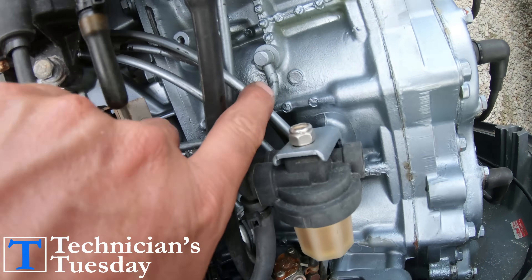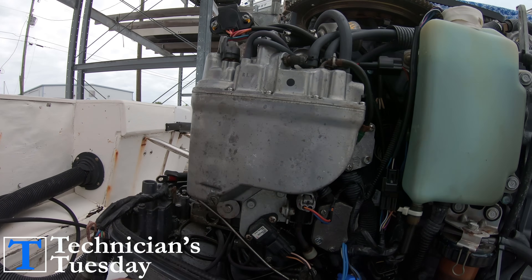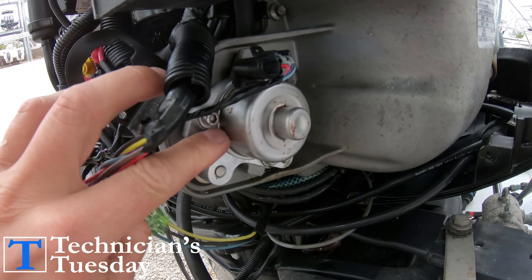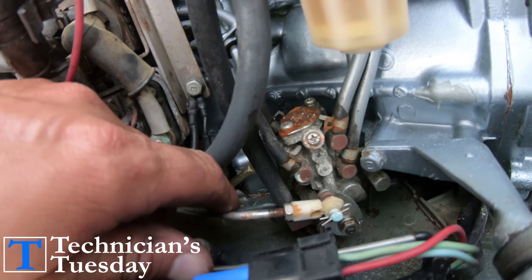On other models the oil is mixed in before the carburetors, and fuel injection models will send the oil to the VST. The difference between these two pumps is that Mercury's pump is electronically controlled, where the Yamaha pump is mechanically controlled by this lever here.